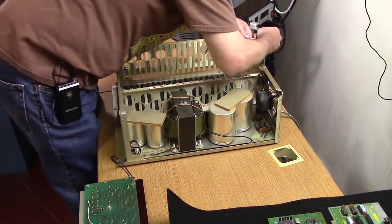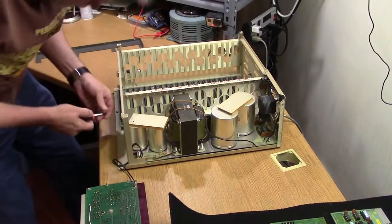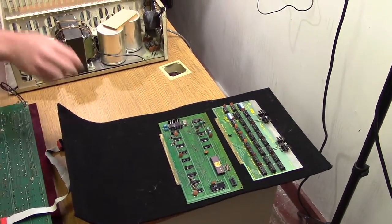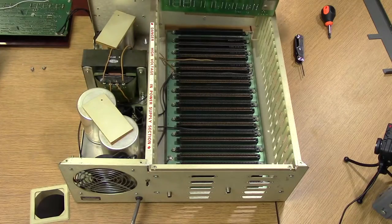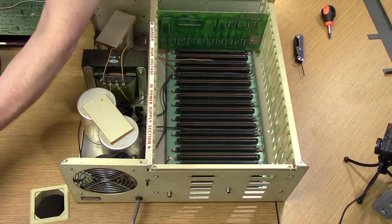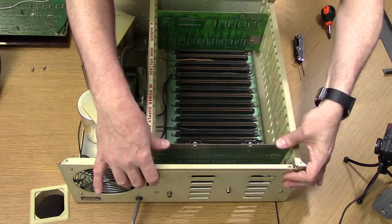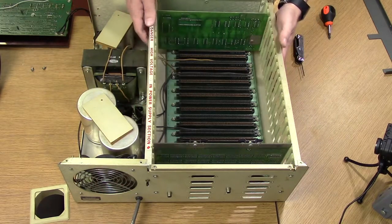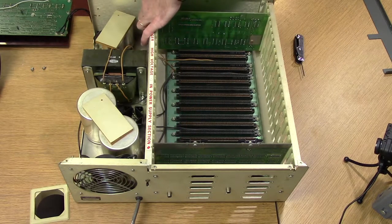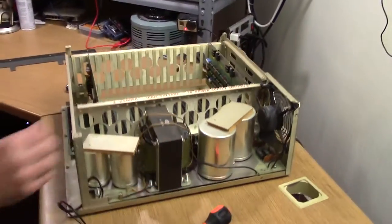Before I tighten these down, I'm going to put a board in the front and back to use as a spacer. I'm going to mount the MPU board in one of the front slots and mount the RAM board in one of the back slots. This is one of the things about the S100 bus — I could technically leave them there the whole time. The S100 bus is parallel; every one of these connectors is identical. I can put any card into any slot — I could even put the front panel in the back if I really wanted to. Now I'm ready to remount the front panel.